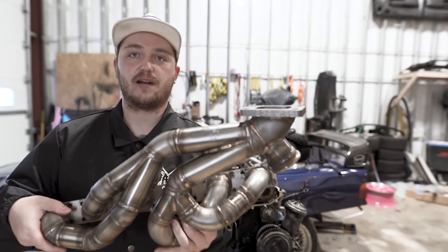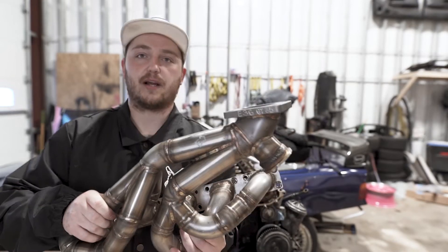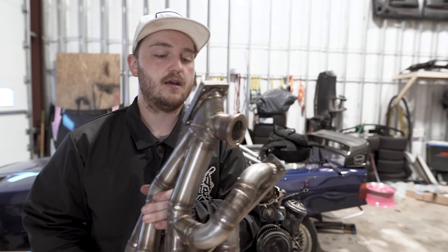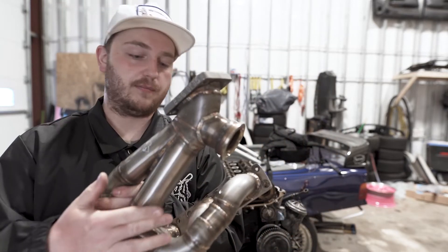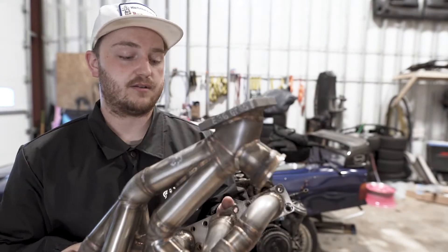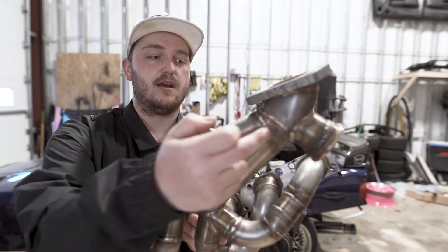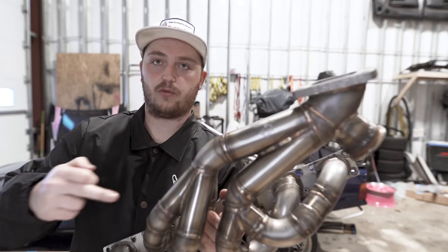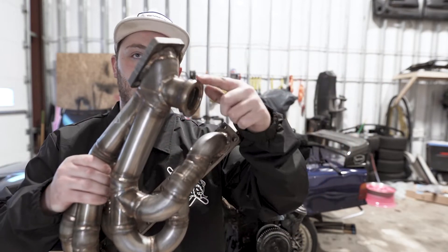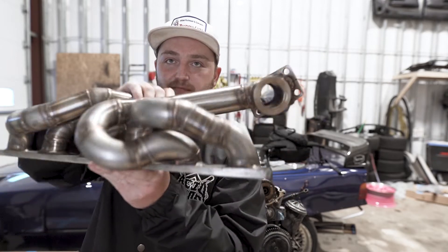I've seen some of the other top-mount manifolds that have kind of iffy fitment or don't really have wastegate priority, and that's something I really wanted to avoid — basically overboost. A lot of people have troubles with it. The two main runners from the exhaust run along right here, and from what I've seen on the K64 page they have a lot of success with that front positioning rather than like the CX style which comes all the way to the back and isn't great for exhaust priority. So I'm hoping this guy being in the front will be beneficial in the long run. Plus this thing looks freaking sweet.